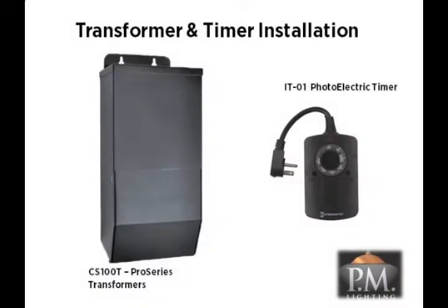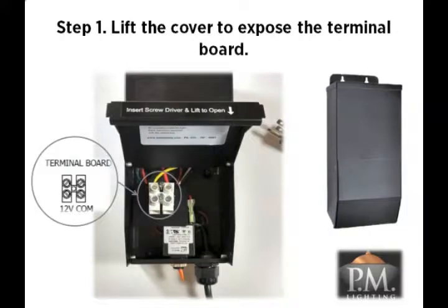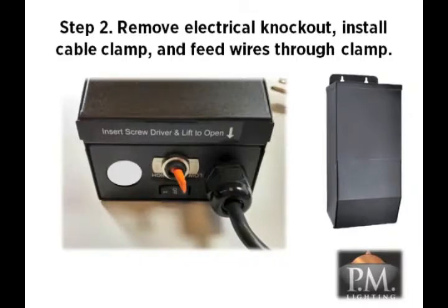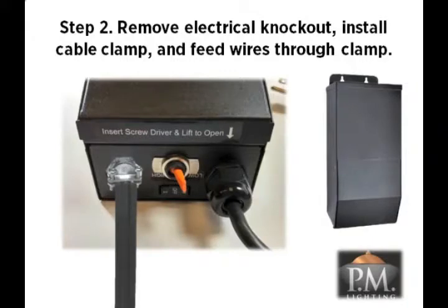After installing all of your luminaires and cable, it is now time to wire the main supply cables to the power transformer and set up the timer. Begin by opening the cover on the transformer to expose the terminal board where the main supply cables will be connected. For easy opening, insert a flat screwdriver between the bottom of the cover and the housing and lift up. Only use the bottom screws on the terminal board to connect the cables and do not loosen the top screws for any reason. Next, remove the electrical knockout using a screwdriver and pliers and install the cable clamp in the hole. Feed the main supply cables through the clamp into the transformer housing, leaving approximately six inches of cable inside the housing. Lastly, tighten the screws on the cable clamp to safely secure the cables.